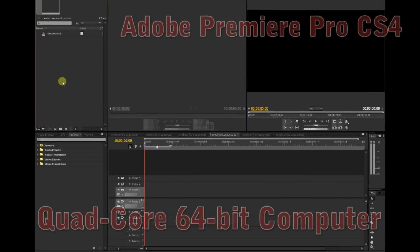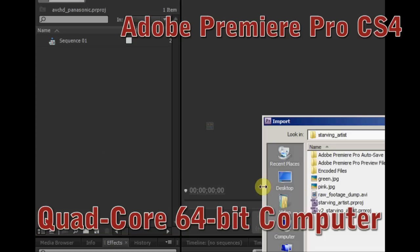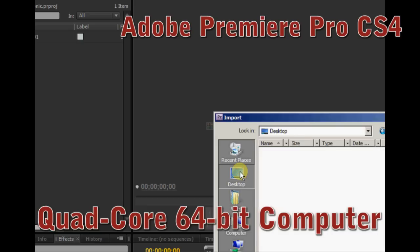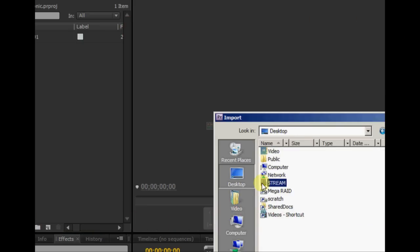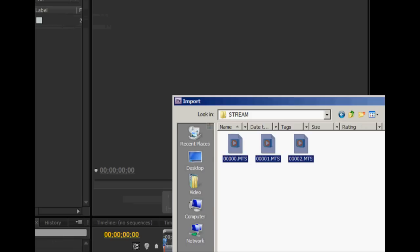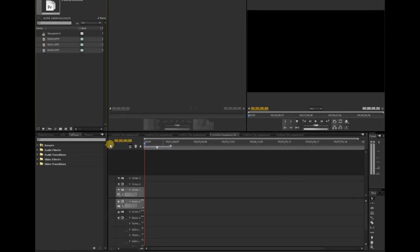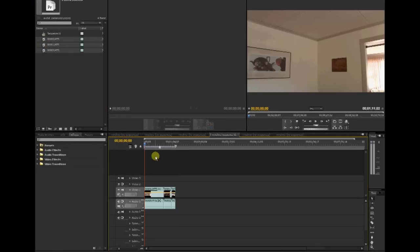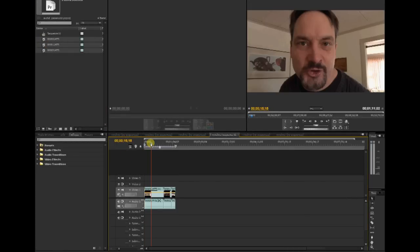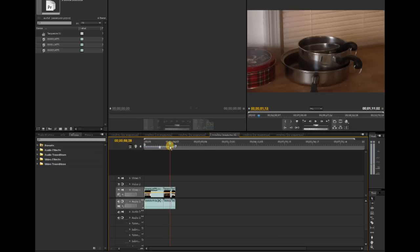I'll import the clips by selecting them and clicking Open, then navigate to my desktop to bring them in. Once I drag the clips into the timeline, you can see all three clips are there.